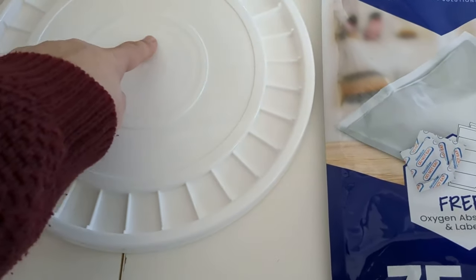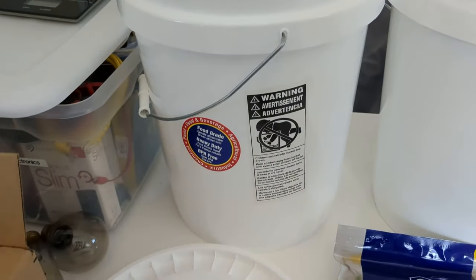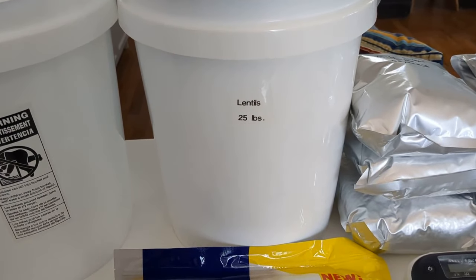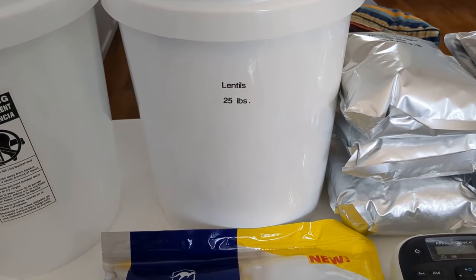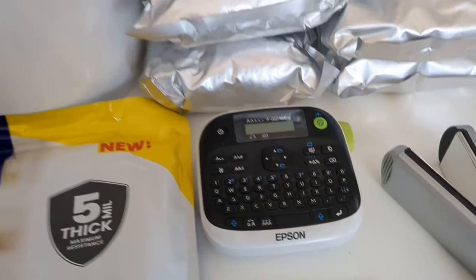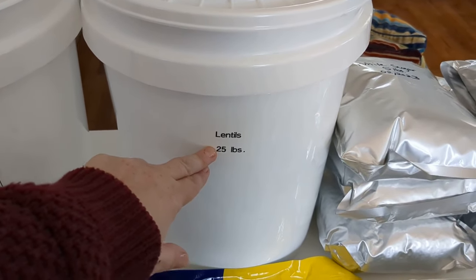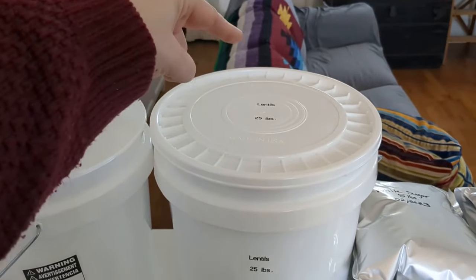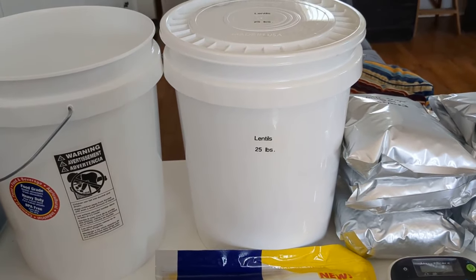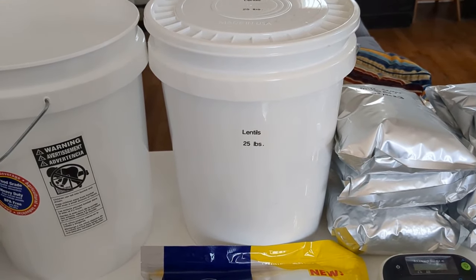This also comes with a big label on it and I've already taken this one off using a hair dryer. I just like the look of it. This is what it looks like when the labels are off. For labeling my buckets, I use a label maker — this Epson label maker. I put on the label what it is and how many pounds on both sides, and also on the lid. That helps me keep track of what's in there no matter where it's positioned in my basement.